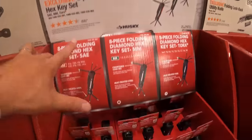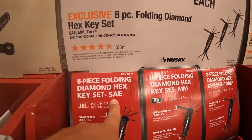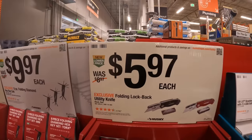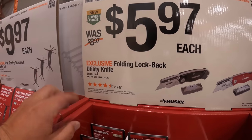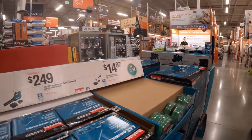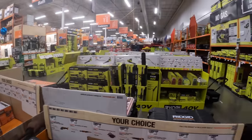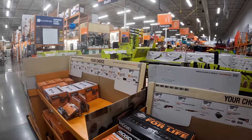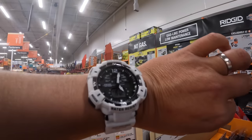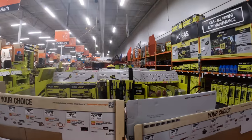From $9.97 you can get the diamond hex key set — sea, millimeters, or Torx. $5.97 for a folding lock-back utility knife. It's a bit too long of a video already, you guys. We are going to end it here — in the next video we are going to continue on. There's so much more to go through. I'm sorry this can't be in one video — there are so many tool sales going on. Please bear with me. It's time to go to a family function, so I hope you guys have a good day and a good weekend. I'll see you on the next one.